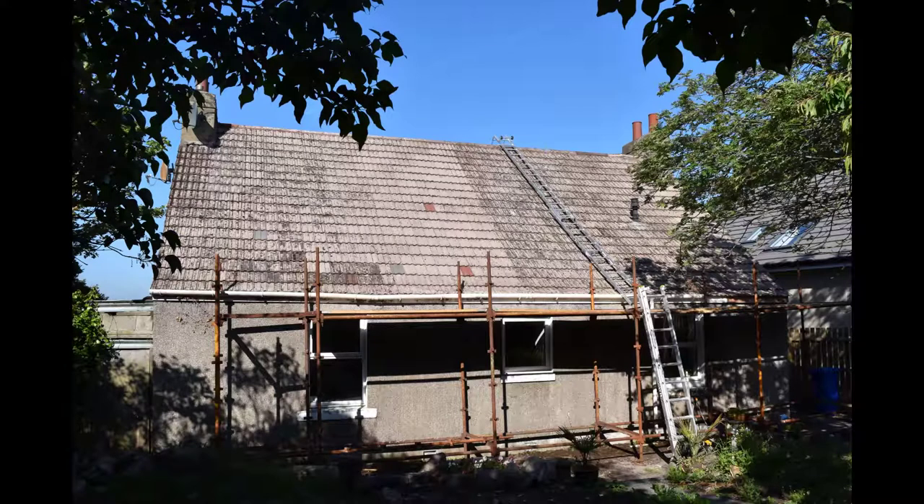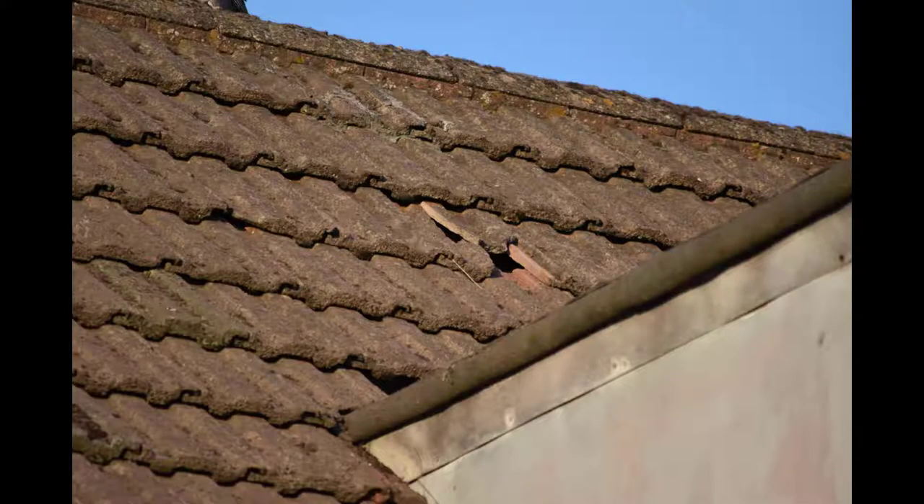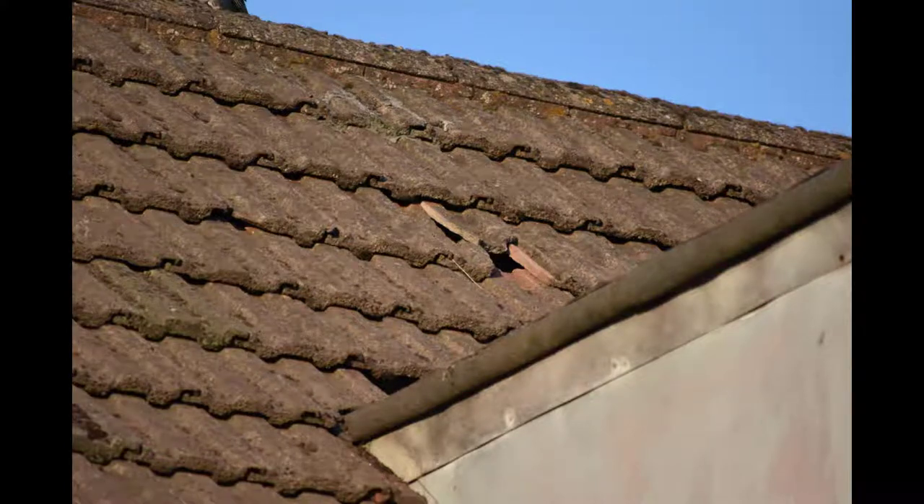Through doing the power wash, what had been concealed was revealed — I knew there were one or two tiles that needed to be replaced, but in fact I ended up having to replace 43. I found it difficult to get the particular colour of tiles I was looking for, but it didn't matter because we were going to end up painting the roof anyway. Some of the tiles were grey but you wouldn't know it from the finished roof. Replacing tiles is actually quite easy.